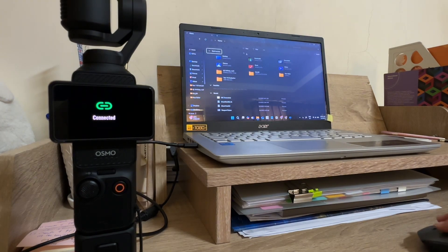That's it, you are now ready to transfer your videos from the Osmo Packetry to your laptop.